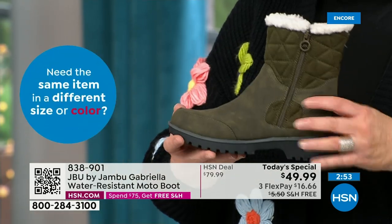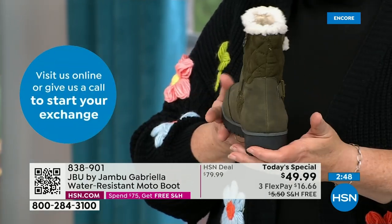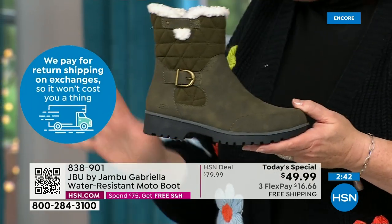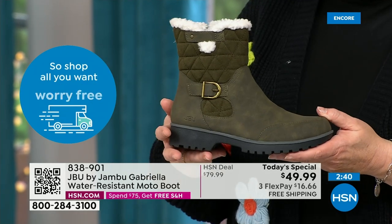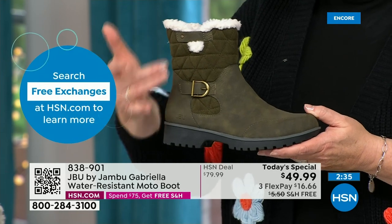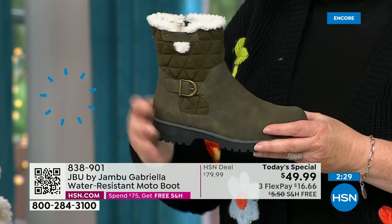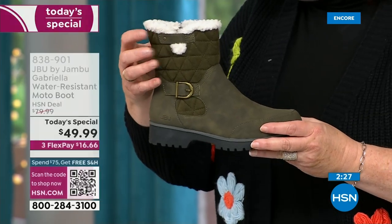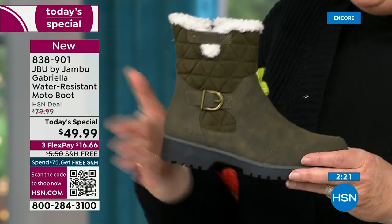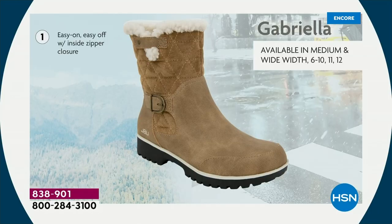As we celebrate this amazing value on a boot that has all the bells and whistles — water-resistancy, APMA, the rugged outsole, the biker style and detail which is so on trend right now, the buckle, the shearling, the crossover band, the quilting — we call this mixed medium. You've got that faux nubuck leather style and then faux suede style at the top. All of that at one of the most incredible values we've ever done in a winter boot, and at the same time flexible, lightweight, and comfortable.